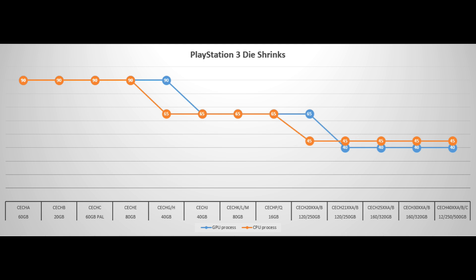Then Sony changed it with the CECH-21. So if your PS3 Slim has a 21 on it, it will actually be the very first PlayStation 3 that is more reliable than the rest — because they bumped the GPU down to 40 nanometers while keeping the Cell processor at 45 nanometers. From this point on, if you buy a PlayStation 3 with 21 or later, it will be the most reliable PS3 model Sony has released.